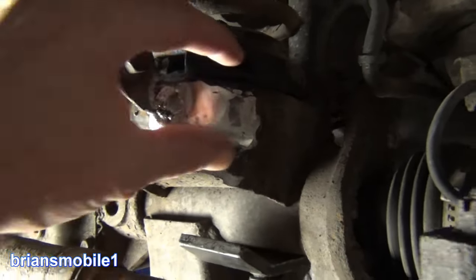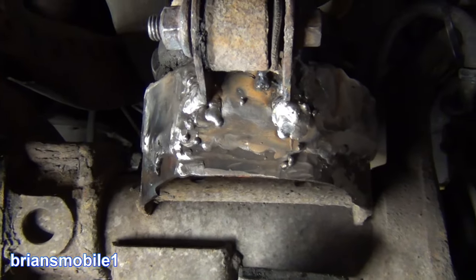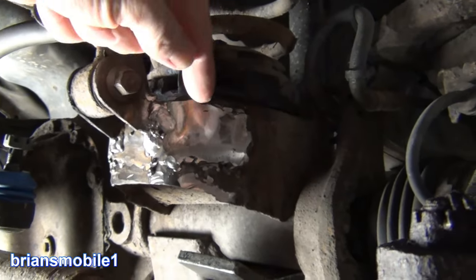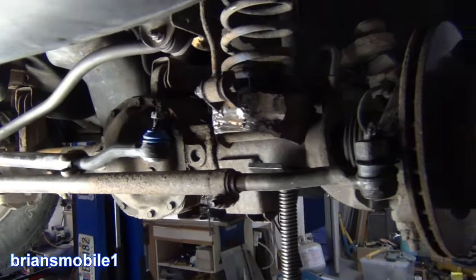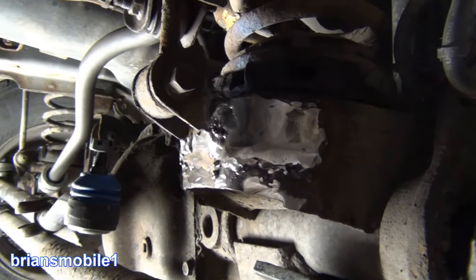So we welded a strip of metal across this. We got it so that it contours and matches, and that way when the spring blows through what little is left of the spring perch, it'll at least be caged in. The Grand Cherokee is going to be a little shorter on the driver's side than it was before, but no worse for wear.